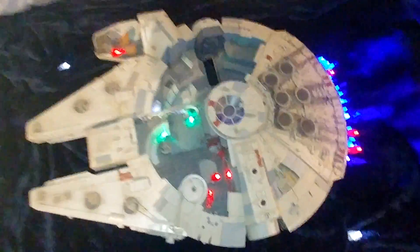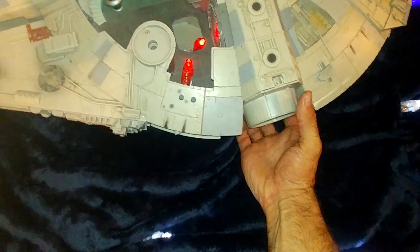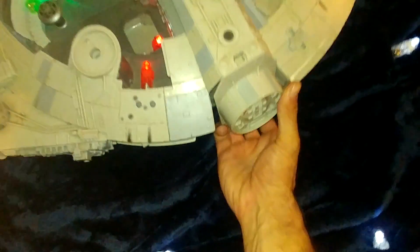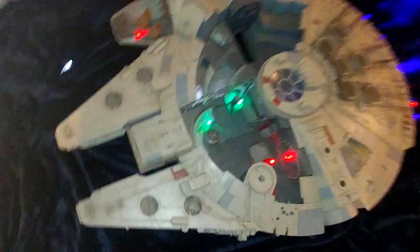I don't have any of the figurines. It's missing some parts on the top. It's got stuff that still works though. I don't know if there's supposed to be something in there.